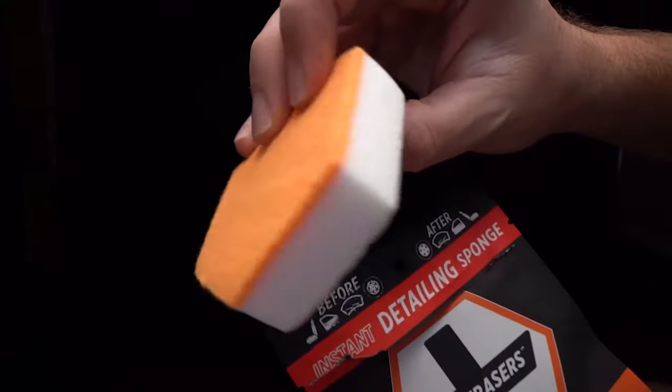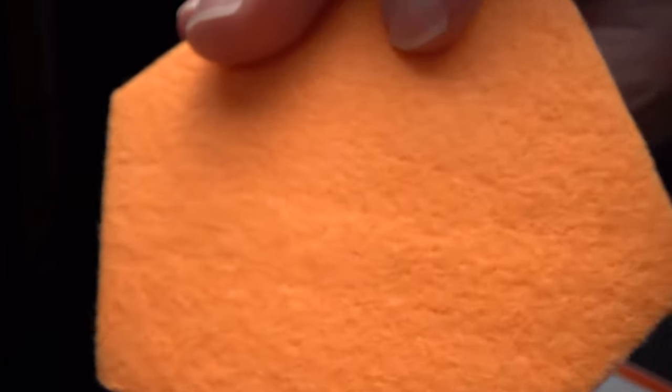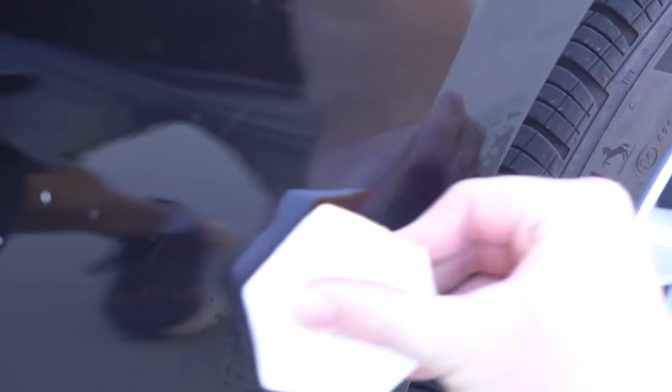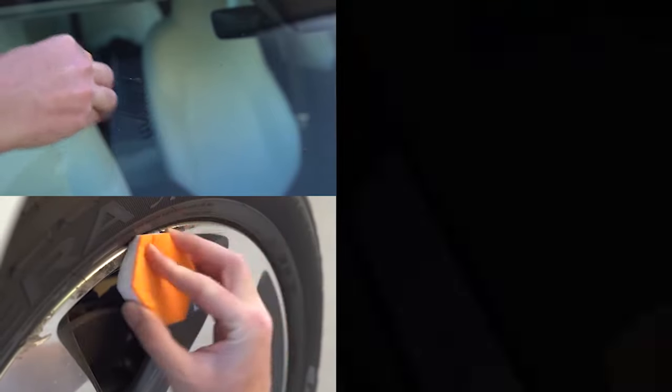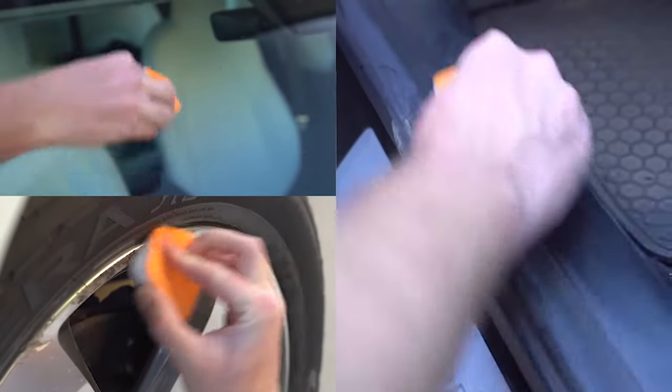We call them instant detailing sponges. On one side is a super soft chamois, perfect for sensitive surfaces like clear plastics, clear coat, paint, and more. The white side is like a magic eraser on steroids — an ultra-compressed eraser that removes some of the most impossible marks from your car's durable surfaces like rims, interiors, glass, and much more.